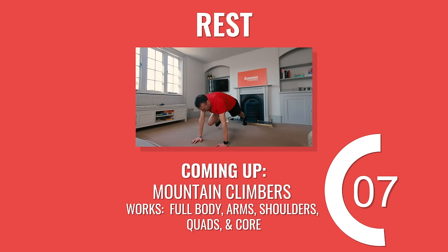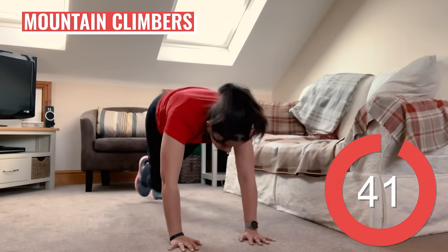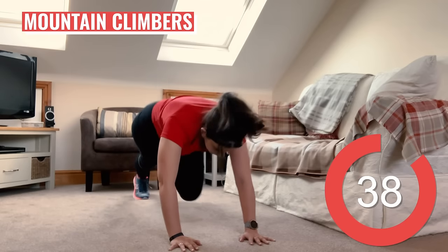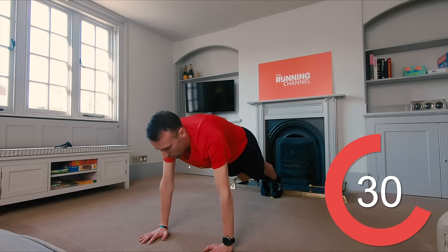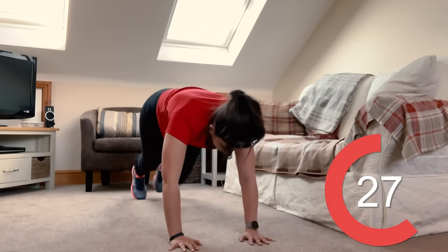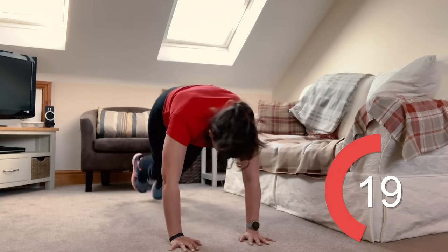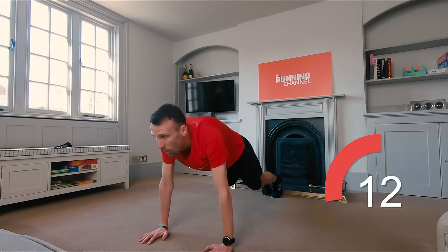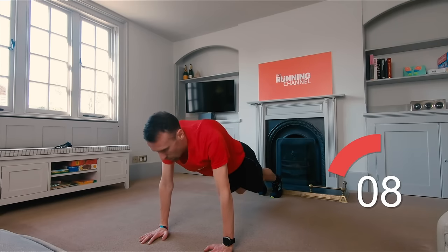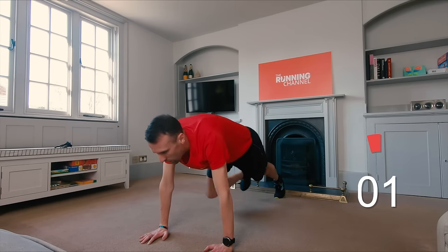Rest now and then it's those mountain climbers next. Get down into that press-up position again. Keep your core engaged. Your shoulders, hips and feet should be in a straight line. Push the pace a bit if you can. 10 seconds left.